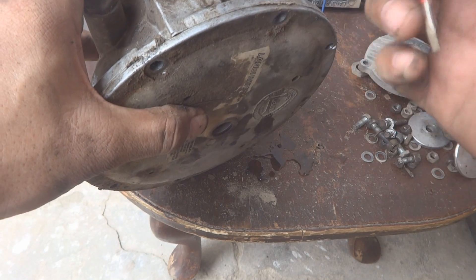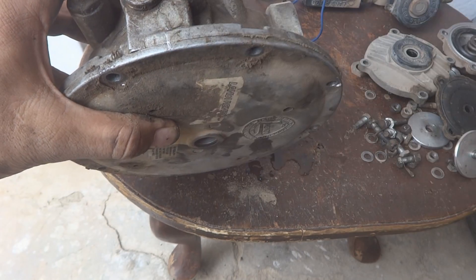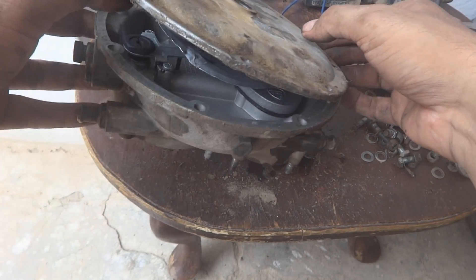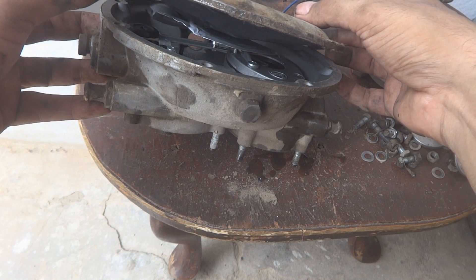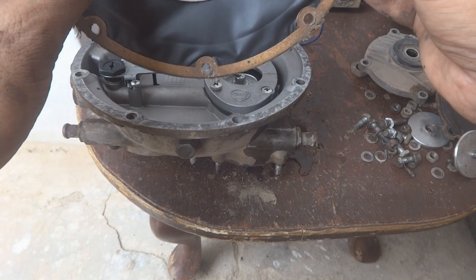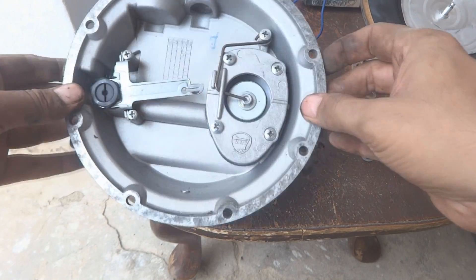Now is the time to remove this cover. First we will have to make a mark, because these marks are very useful while fixing things back. We will open it with care — as you can see, this diaphragm is part of the cover and is stuck to it. We will remove it carefully, and the center will come off. We will inspect the diaphragm for any holes.